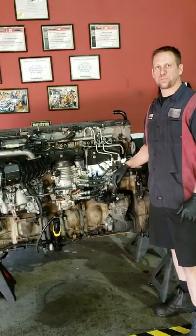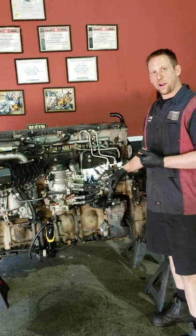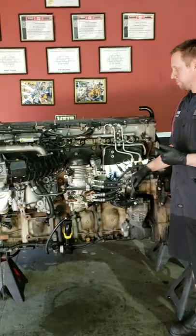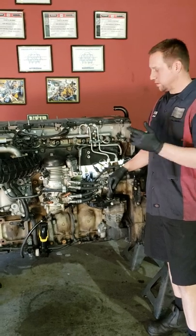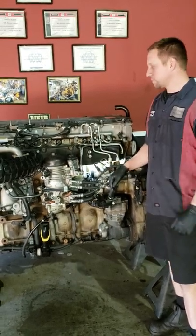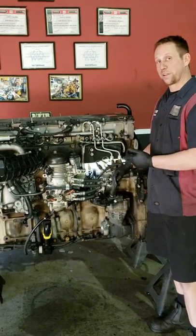Hi guys, Casey here with the Detroit Rebuild Specialist. Today we're going to be showing you how to do a quantity control valve on your truck. If your truck's surging at idle, revving up, revving down, this is going to be the culprit 99% of the time. We're not going to spend a lot of time talking — we're just going to jump right into it.